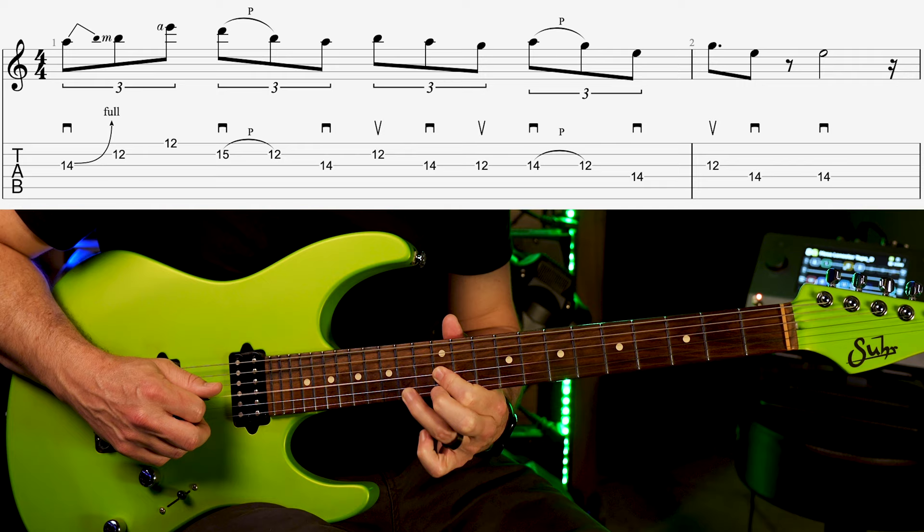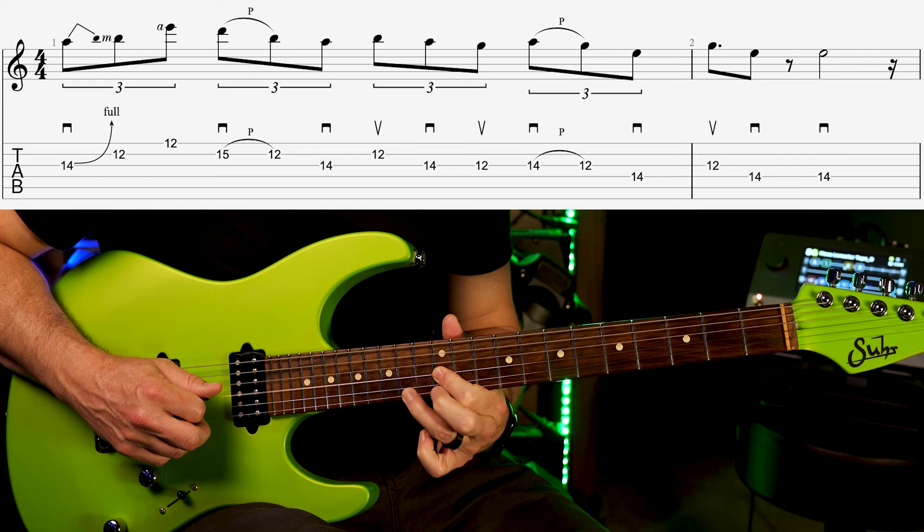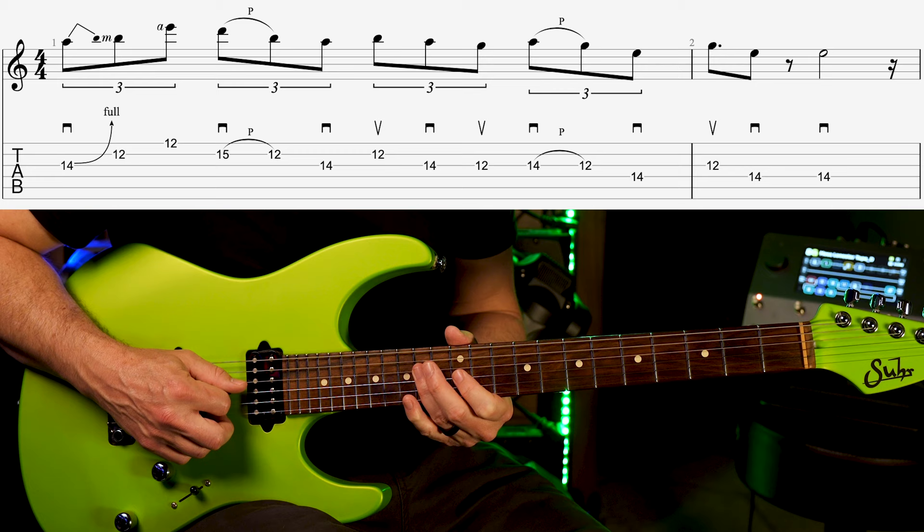Back up to 14 on the third and do a pull off down to 12. Back down to 14 on the fourth string. Back up to 12 on the third and then end on the 14 of the fourth string twice.